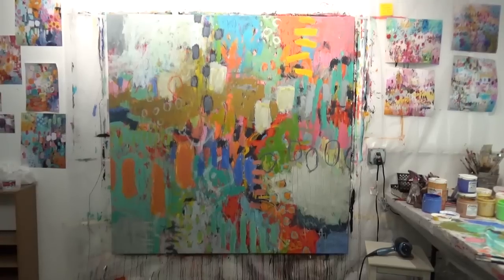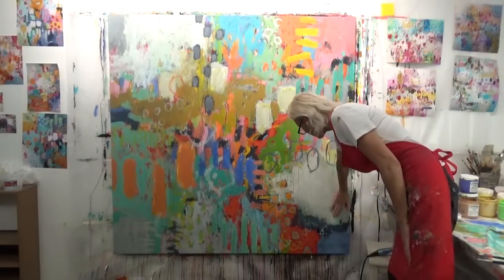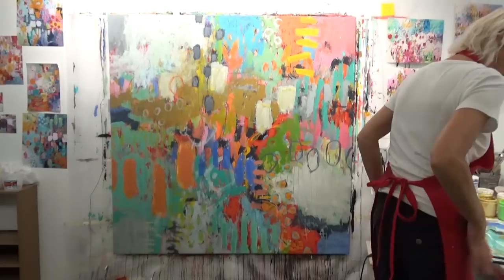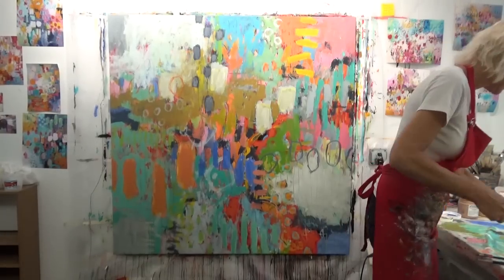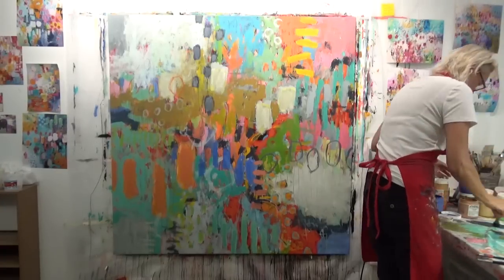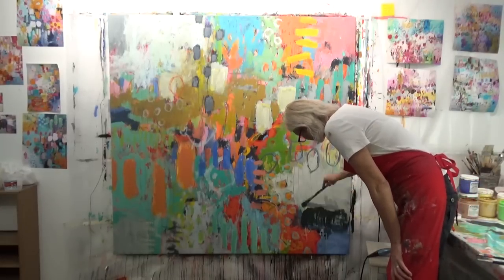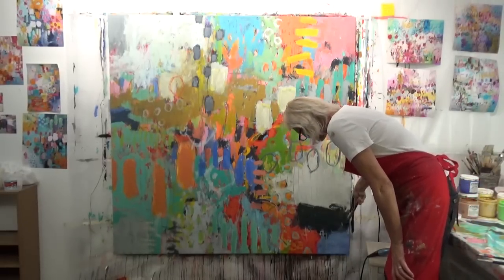At this stage I'm done for the day. I took about three days off because I was not happy with where I was at and really had to think about it. I spent several days thinking and came up with an idea.